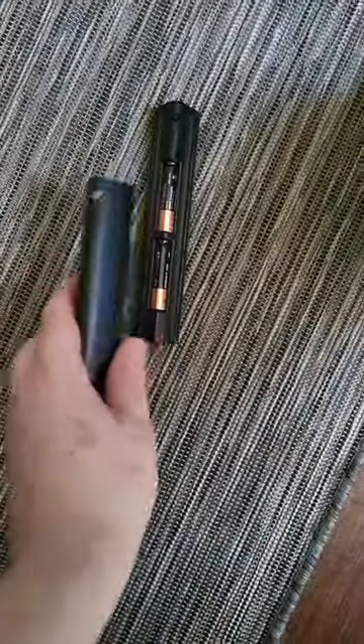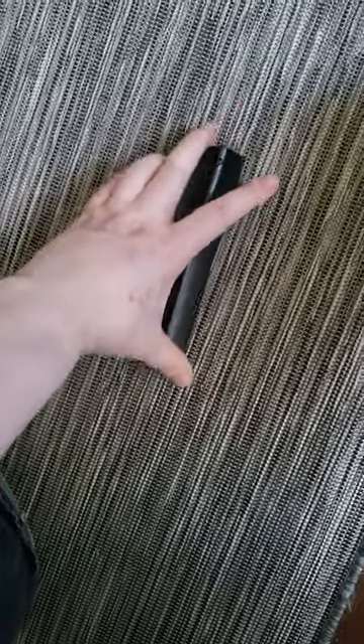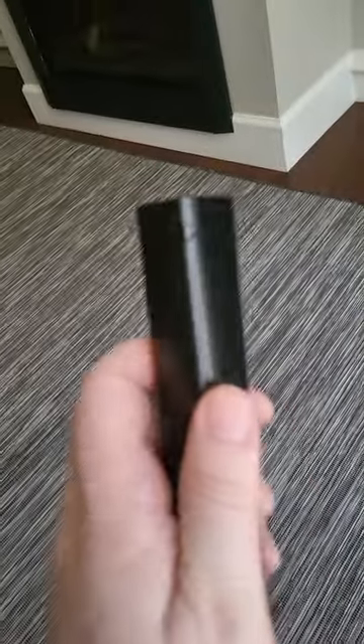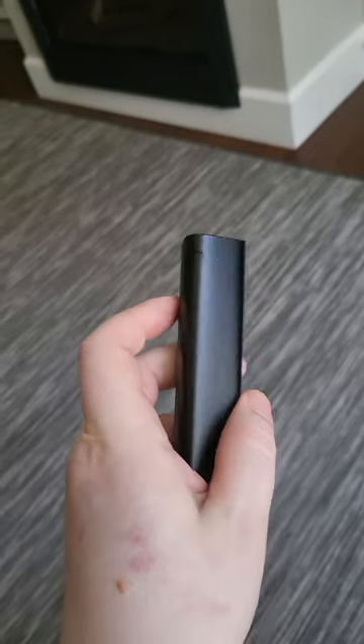To put it back in — I'll try and do this with one hand — yep, this would just slide right back in there. There you go, you heard it snap. There's that little triangle hole that you have to push, so that's what snaps it back.